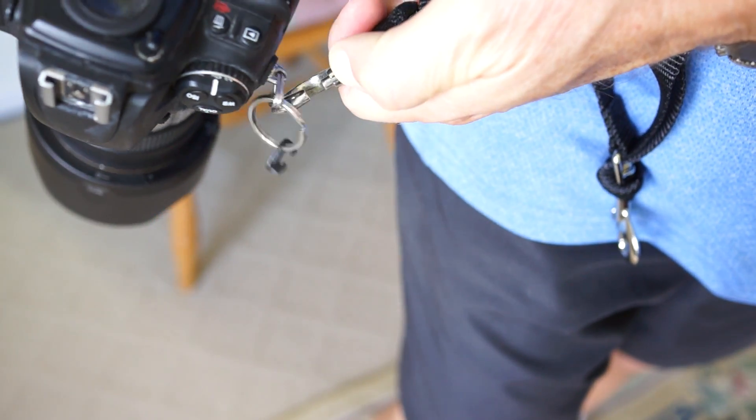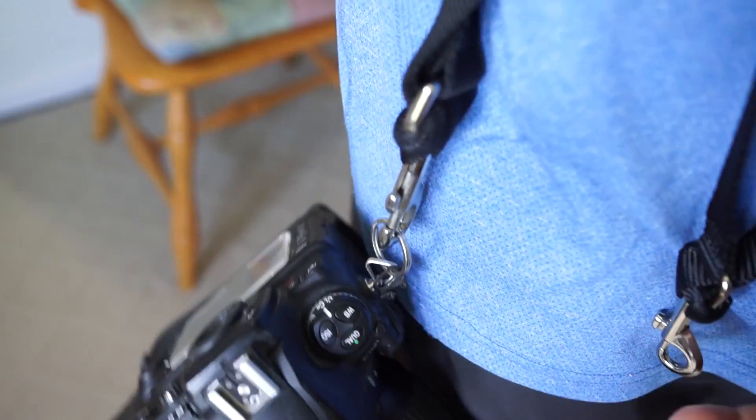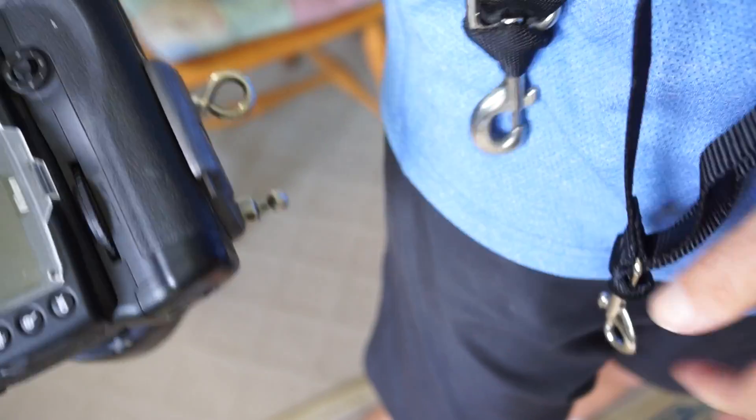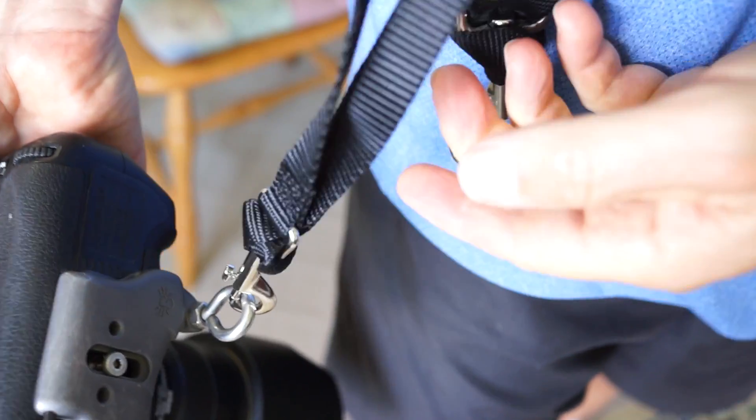You can also clip straps onto other attachment points on cameras, as long as you have a ring you can attach to. And again, it's very quick and easy to detach, so you can use whatever strap is appropriate to the situation.